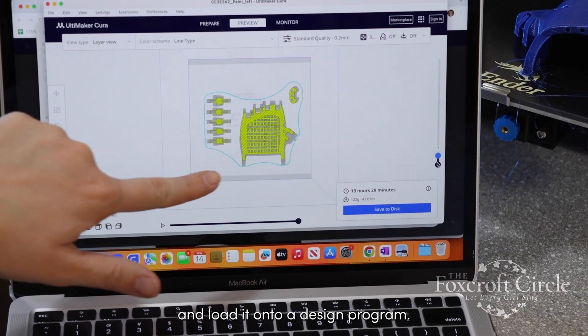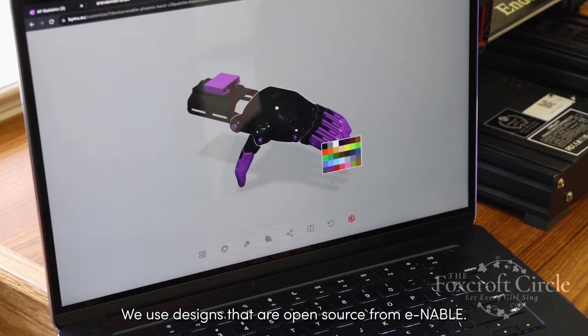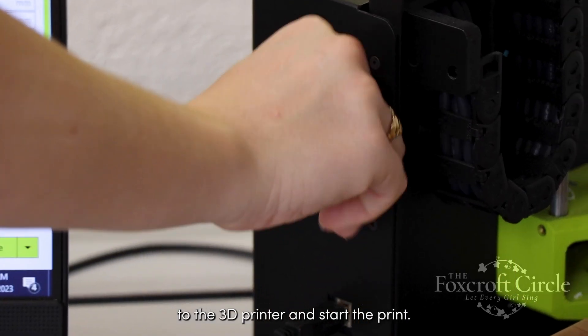We use designs that are open source from e-NABLE. Once we've done that, we transfer the data from PC to the 3D printer and start the print.